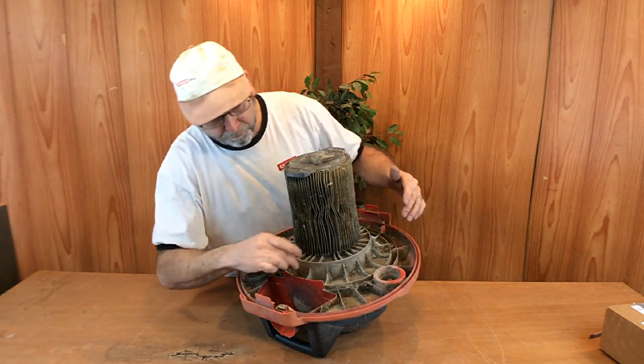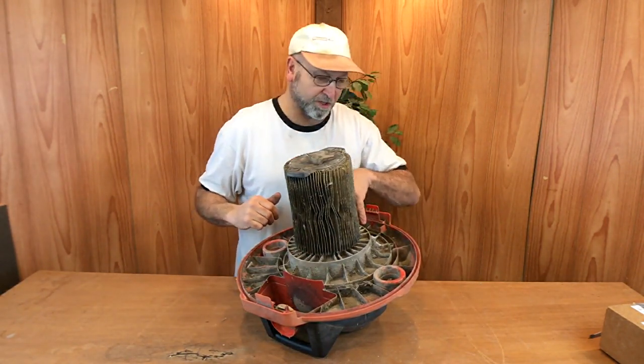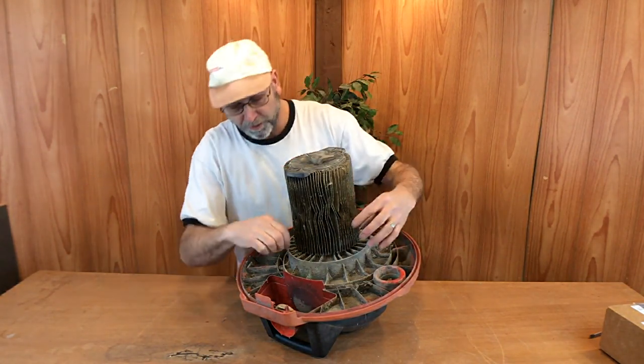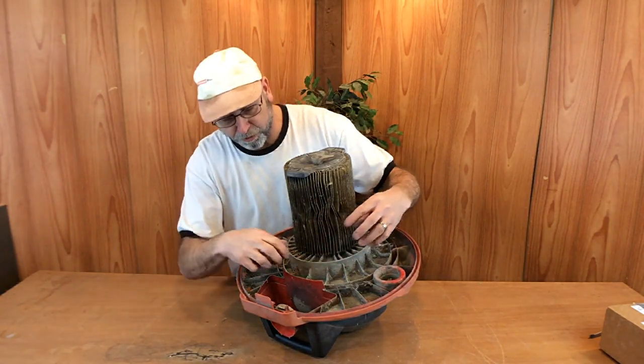We've got one, two, three, four, five, six, seven, eight screws. Two of them I can already see are real rusty. So what I think I might do is try to clean those a little bit, and I'm just going to tunk on those a little bit with a hammer to try to loosen those up.